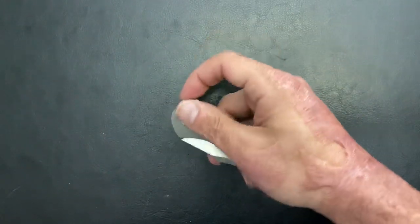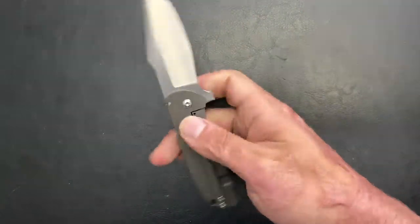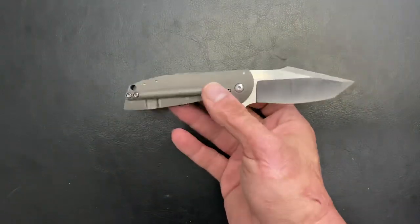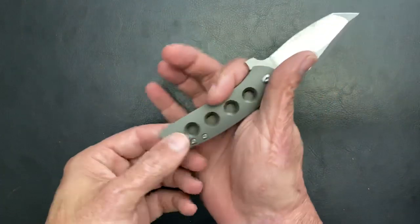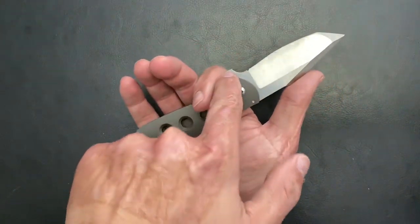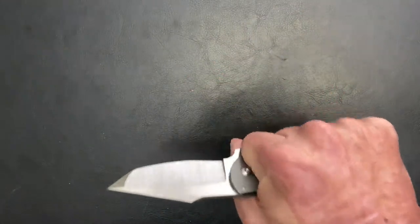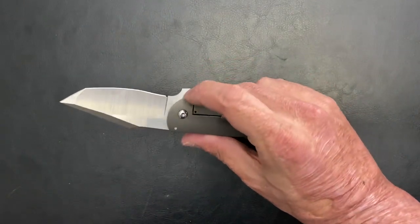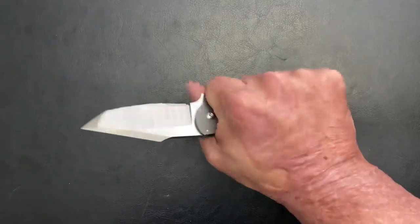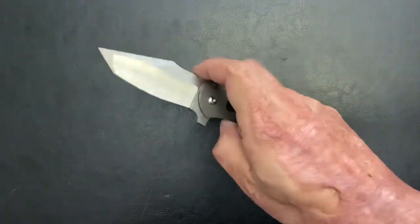I've been talking to one of my buddies on Instagram and we were talking about doing a flipper delete on this, making it a thumb stud deployment. For me, it flips really good, but it's not a big knife — I got medium-sized hands — and that flipper tab kind of forces you in a certain direction. It feels like I'm cramped, especially when I bear down, that flipper tab's hitting the back of my finger. So I might either trim the flipper tab down or cut it off and make it a thumb stud deployment knife.